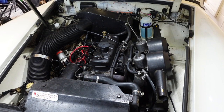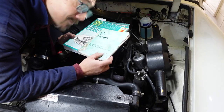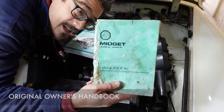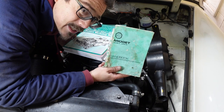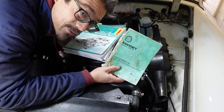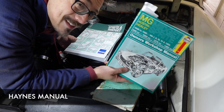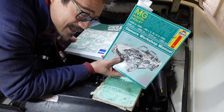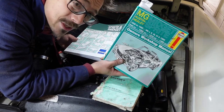I recommend you get your hands on some bits of literature if you can - they'll be useful when working on the car. The original owner's handbook contains so much useful stuff: spark plug gap settings, types of lubricants, tire pressures - everything in a really concise form. I use it every time I work on the car. The original Haynes manual is also a good partner to have in the garage - it contains the same information but in more detail on how to do jobs like tappets, clutch, and engine removal.